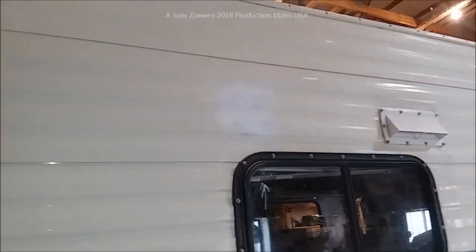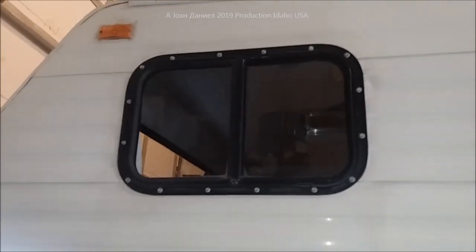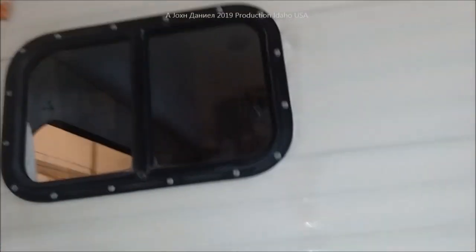Hey everybody, we've got the windows in, little primer spots checked and cleaned, and all the windows are in up here except for one. I want to show y'all something — stay tuned to this because I'm showing you a little trick here.